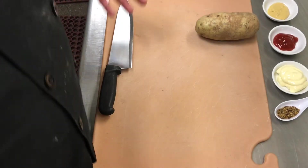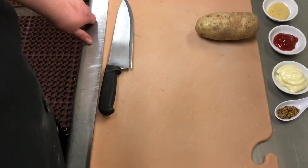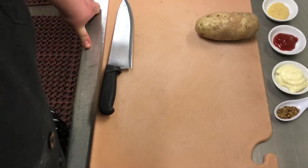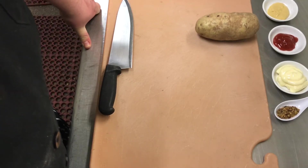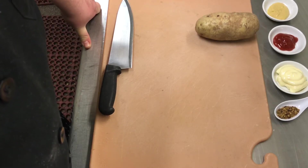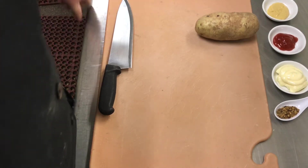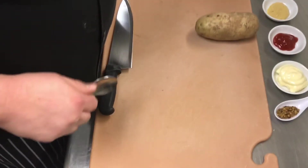First thing we're gonna do is make dog sauce. I basically take all my favorite toppings and put them together in one sauce. It's good on hot dogs, great on burgers, and it actually turns out a little bit like a Russian dressing or something like that. It's super easy.